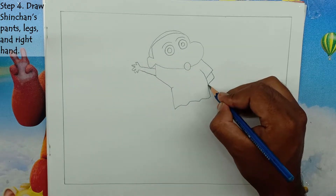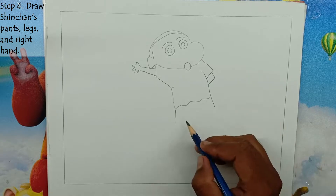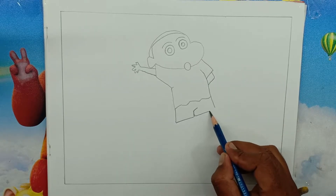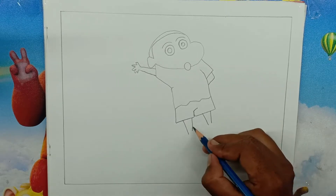Step 4: Draw Shin-Chan's pants, legs, and right hand. We will draw Shin-Chan's right hand backward. Then draw pants under the dress, and draw his two legs and shoes on the bottom of the pants.